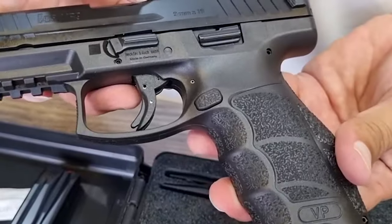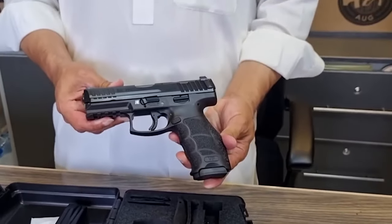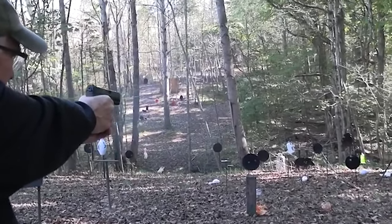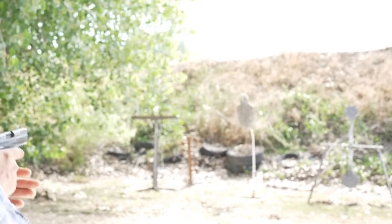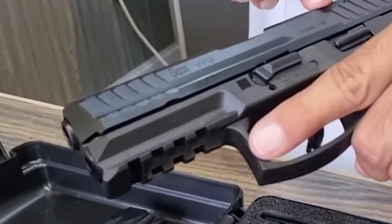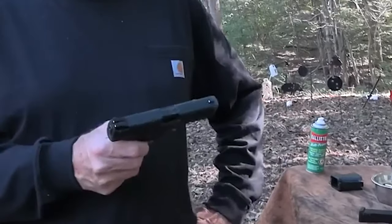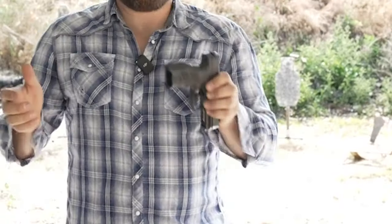The VP9 includes an ergonomic grip, a striker-fired construction, and contemporary features. As the shooter squeezes the trigger backward, the trigger loses its sponginess and pre-travel pull, increasing resistance. Users can discover a configuration that works for them with the VP9's interchangeable side panels and selection of back straps. The VP9 weighs about 25 ounces and has a 4.09-inch barrel.